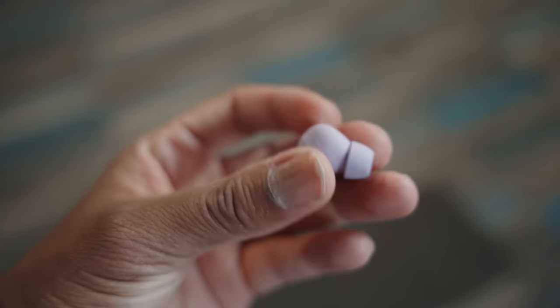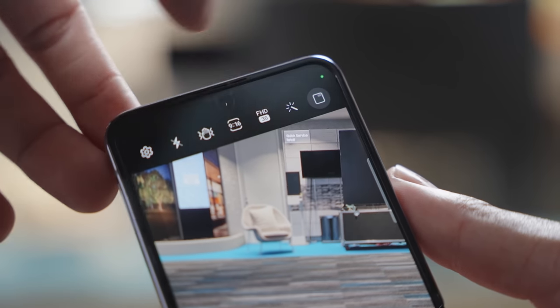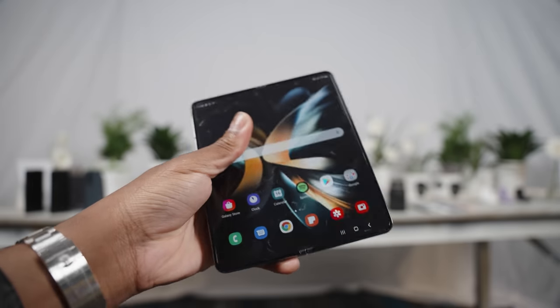Hopefully this video was fun for you guys to watch as a first look at what Samsung has to offer this year with their new folding devices. I'm just happy that overall Samsung is continuing to deliver and improve upon folding phones every year because it's the future, and the future starts now. As always guys — love, peace, and tweaks, signing out.